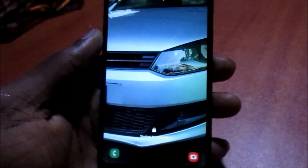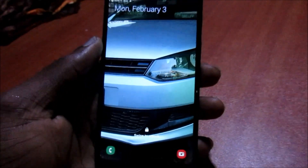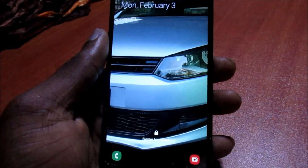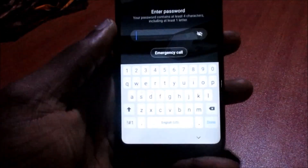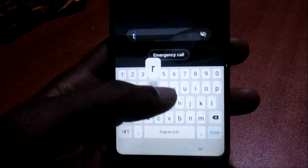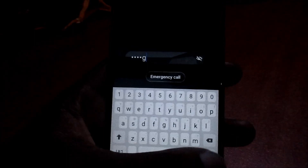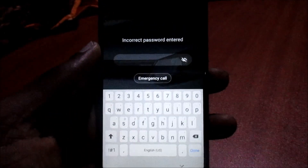Hi guys, Lens here. This is a demonstration video to help you out. If you have a Samsung Galaxy S20, S20 Plus, or S20 Ultra and for some reason you forgot your password or you forgot your pattern lock, I am going to show you how you can fix this.